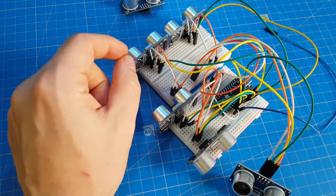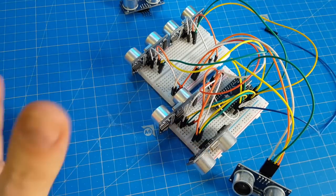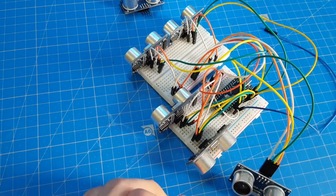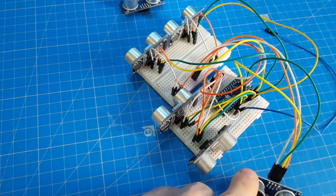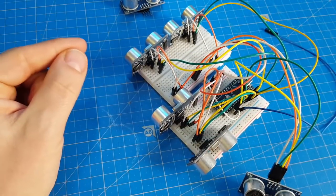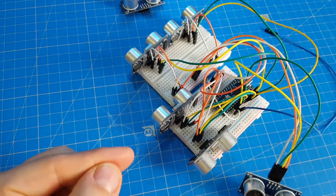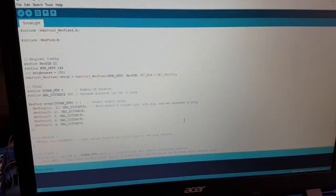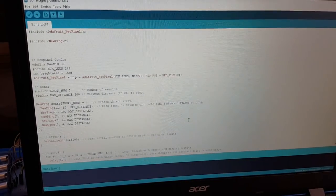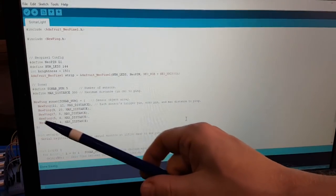How to achieve this? We could dedicate a microcontroller to each sensor — way too much overhead. What we should do instead is command each sensor to send its pulse and continuously ask if any of those sensors have received the answer, measuring the time ourselves. Lucky me, someone already thought of that and made a library called NewPing.